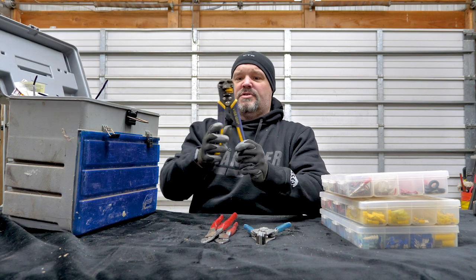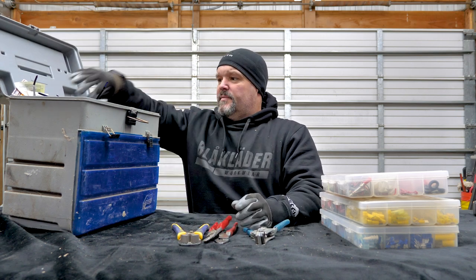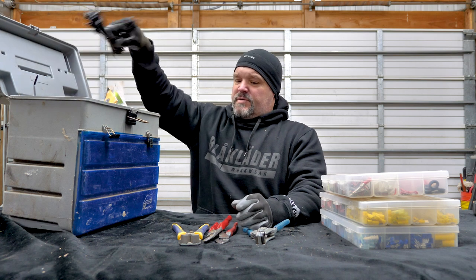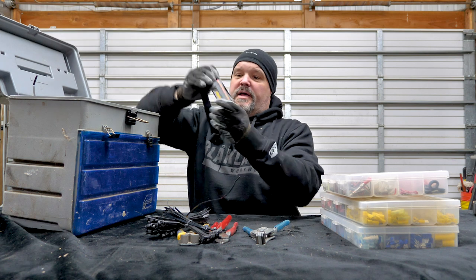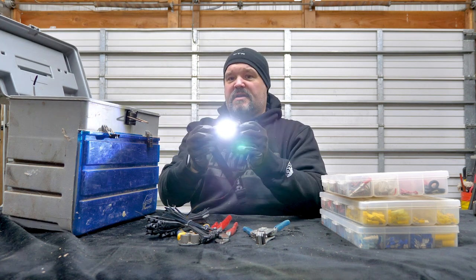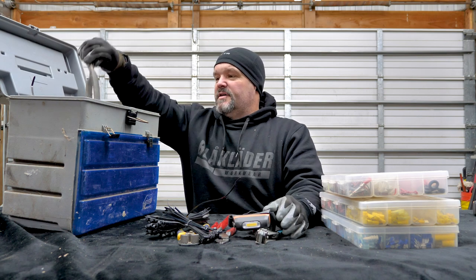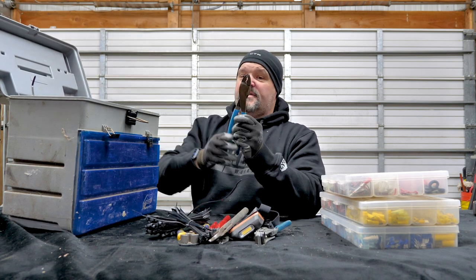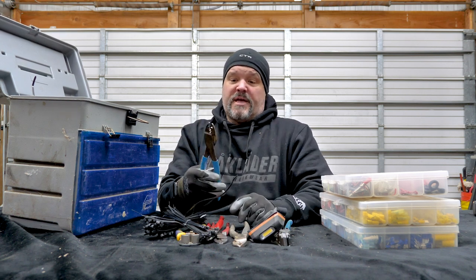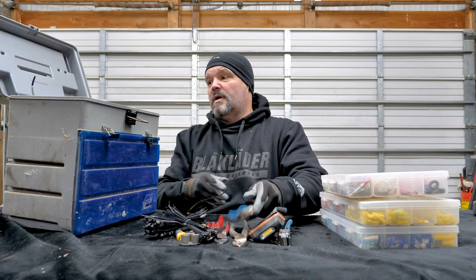Here's another style of an auto-stripping vice grip one — I don't really use that one as much. I have zip ties, which always come in handy, and a headlamp, especially this time of year. Another set of crimpers — these are channel lock brand and they work really good too. So either Klein or channel lock makes some pretty good crimping and cutting tools.